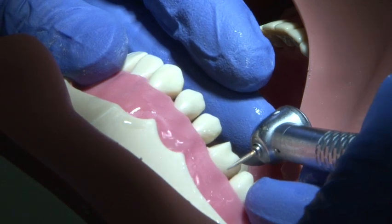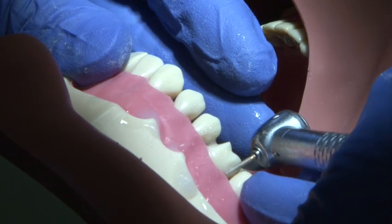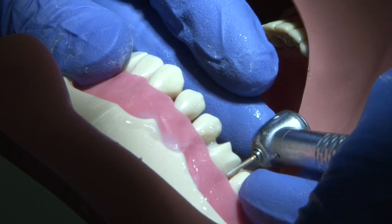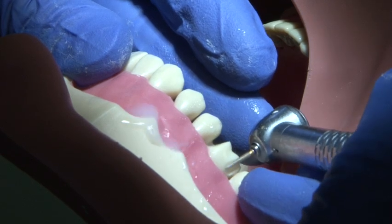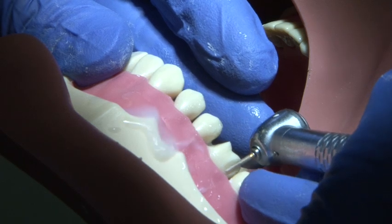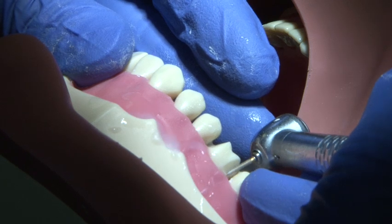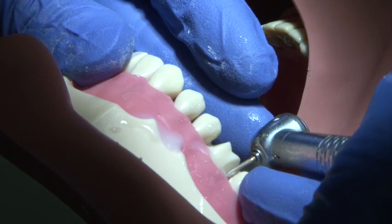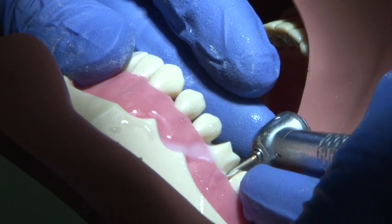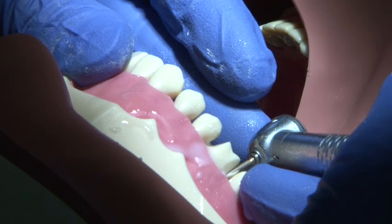Once you have cleared the interproximal contact, the process is repeated for the distal surface. Use a smooth continuous action supporting your burr hand at all times to gradually break through the interproximal surface.